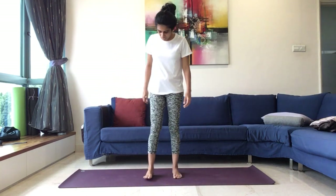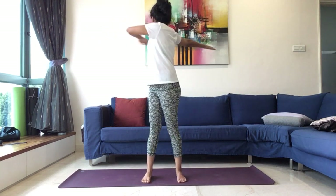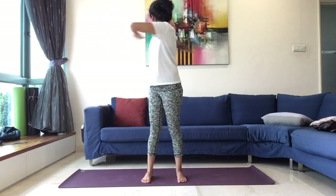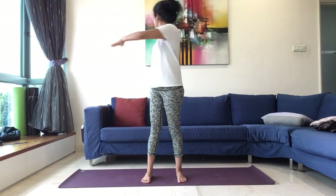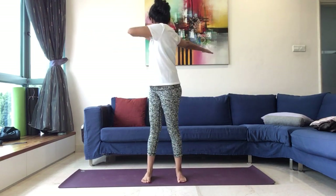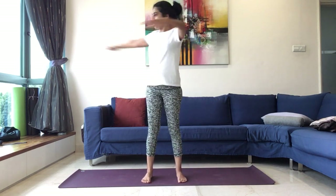Bringing both the legs together. And then keep your legs slightly apart, maybe hip distance apart. We bring the hands to the chest, palms will face now. And we twist to the right and then to the left. Fully twisting, keeping your hands at shoulder level. When you twist, you look back at your palms. Swinging the arms for 7, 6, 5, 4, 3, 2, and 1.